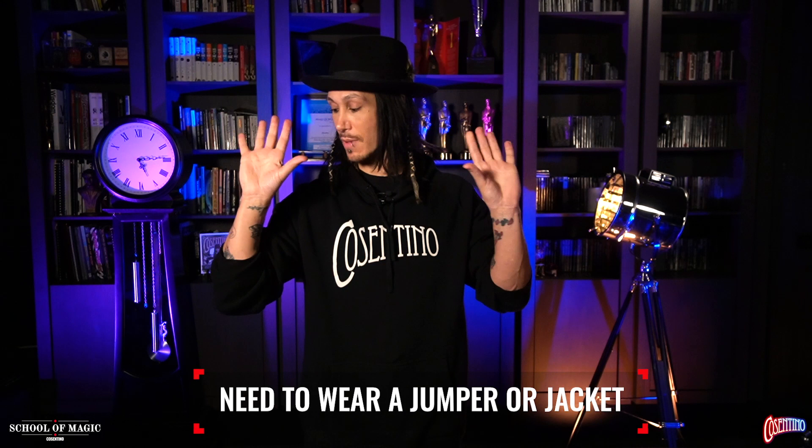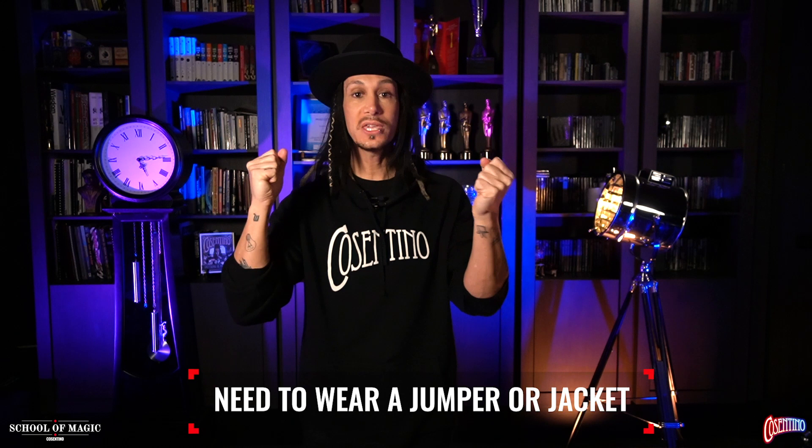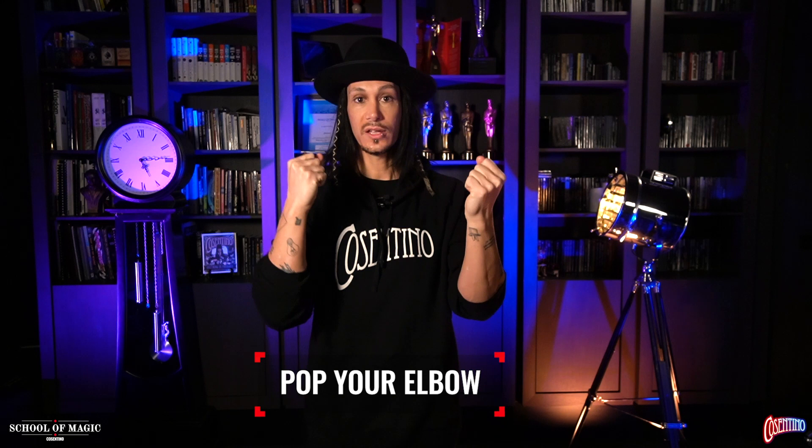The reason for the last tuck is just to keep it all bundled up. So that's what it looks like. Now, the handkerchief is kept inside your elbow, just like that. That's why you need to wear a jacket or long sleeves or a hoodie. And of course, if I keep my arms up, I can show my hands empty. I can turn to the side and you do not notice the handkerchief at all. Now, to make the handkerchief appear, you need to pop it out of your elbow using that action. A little pop and the handkerchief appears.